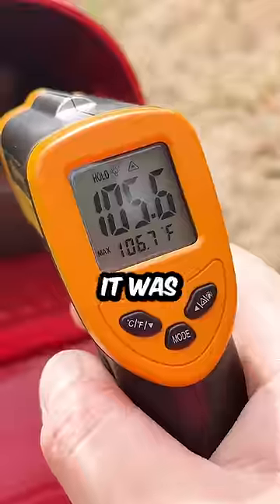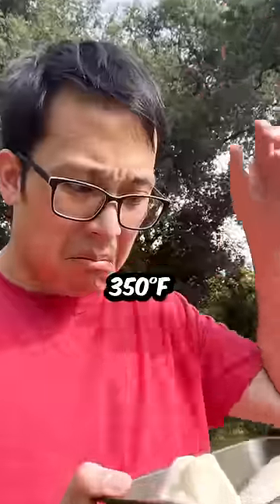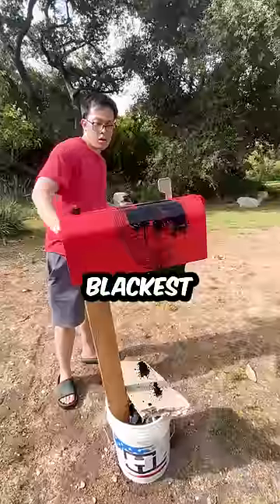After a few hours of baking, I checked the internal temperature of the mailbox and it was only slightly over 100 degrees. The package says it needs at least 350 degrees to bake the bread.